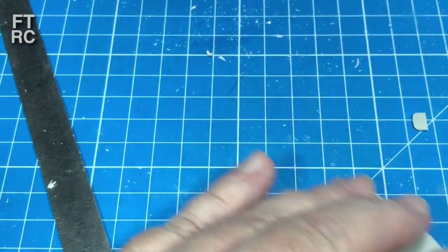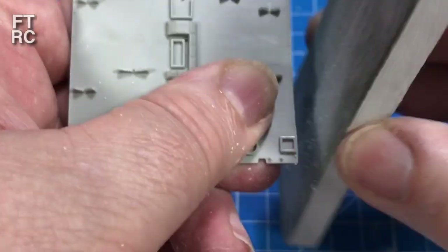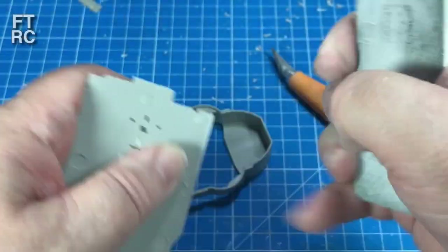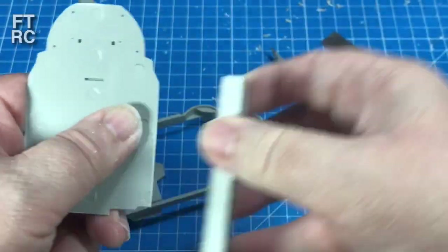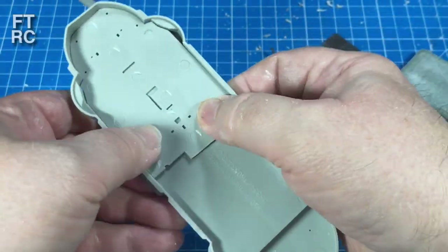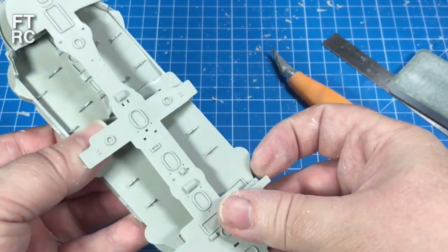I just had to eyeball this one because there's no way to get the rule in there — there's too much junk on the deck in the way. But it's not too bad. The thing is, I'm going to fit this, sand it, fit it, sand it quite a few times until I know I can put it in and it fits perfectly. Taking your time is the trick here — making sure that everything fits.